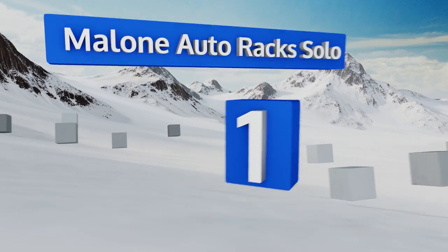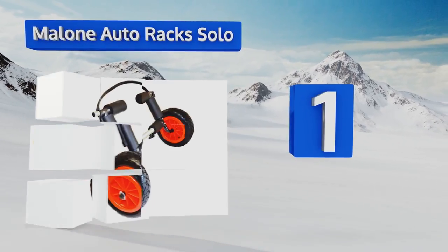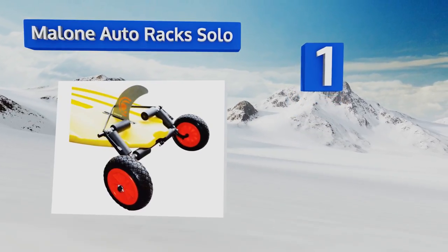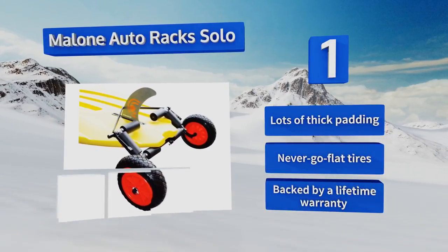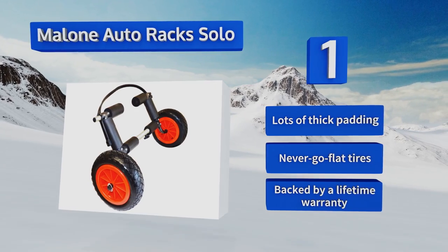Taking the top spot on our list, the Malone Auto Rack Solo adjusts from 14 to 21 inches in width, allowing it to accommodate pretty much any size board whether it be hard or inflatable. It also features a fin strap for added security as you roll over bumpy terrain. It boasts lots of thick padding, never-go-flat tires, and a lifetime warranty.